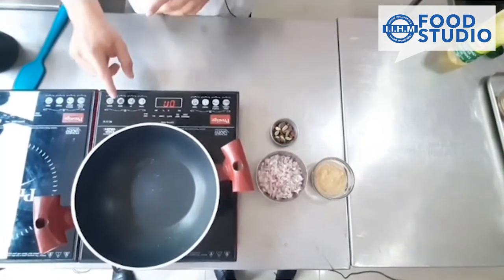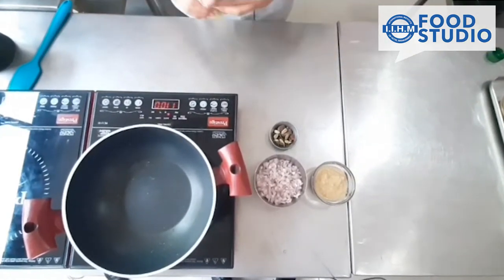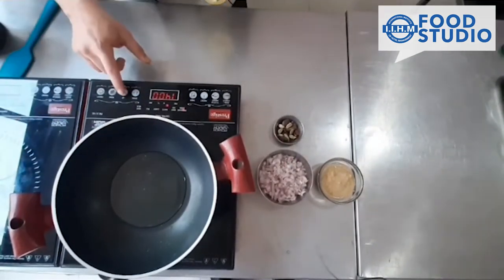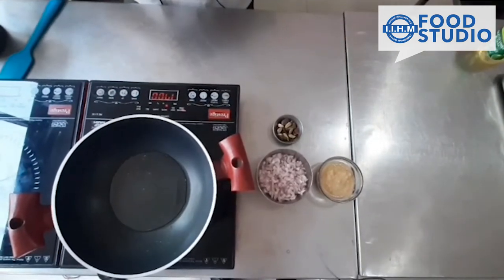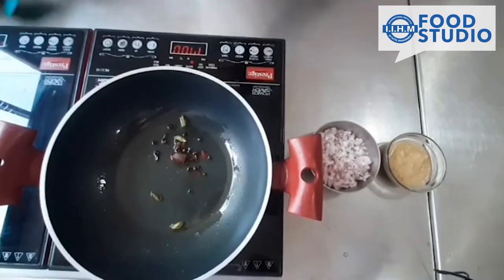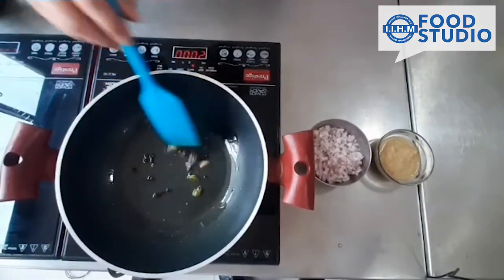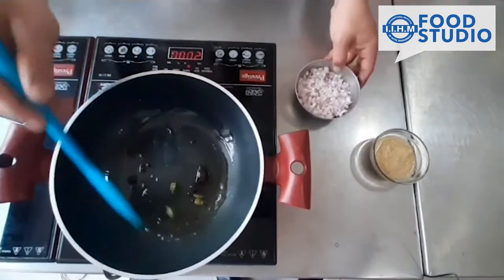Heat up the pan. The first thing when the pan gets heated up, we have to add the oil in it. Add whole spices and let them crackle a little bit to give the flavouring.